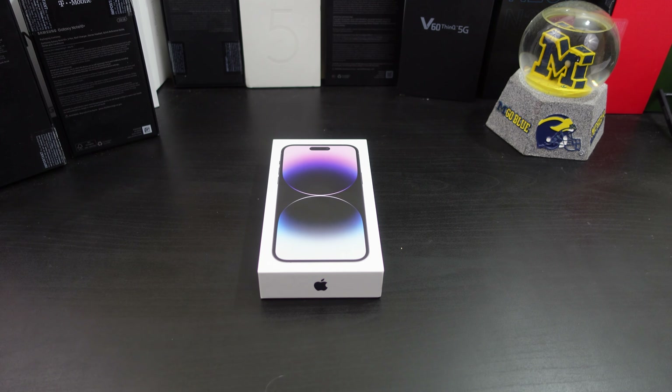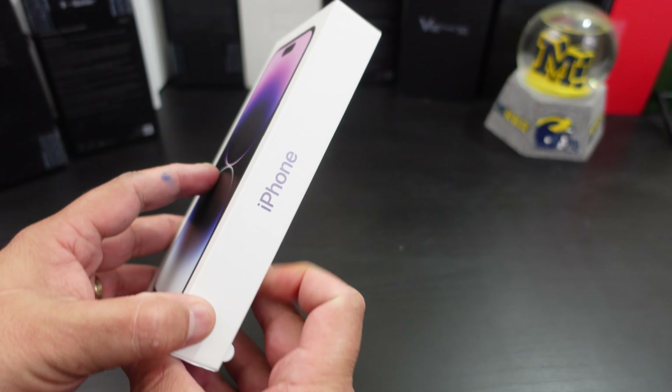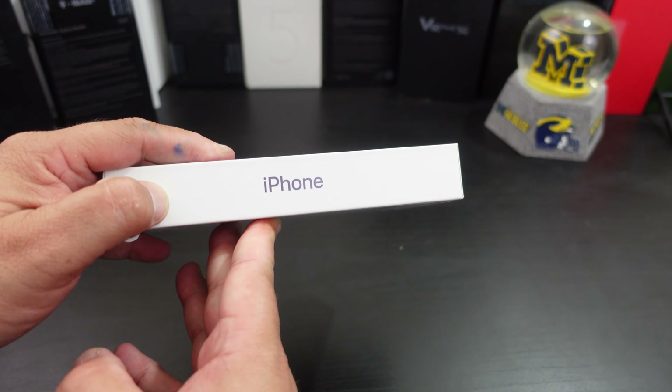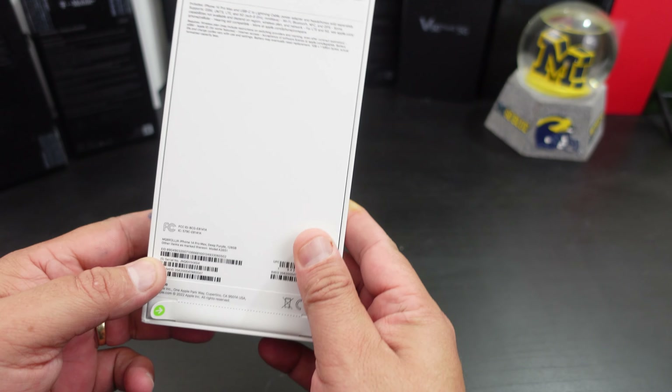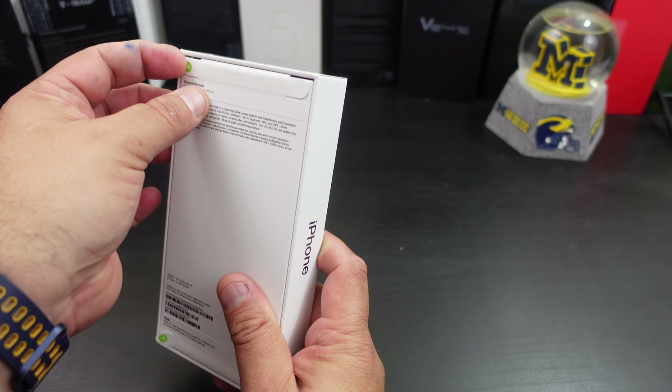I have 128 gigs — we'll get into more of the specs a little bit later. But in this video I'm gonna do a quick unboxing, go over the specs, give you all my first impressions of it. Nice presentation from Apple — let's do this.